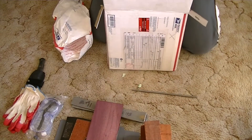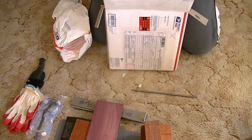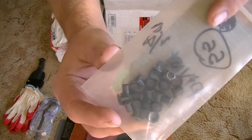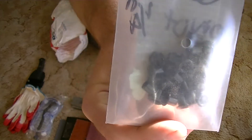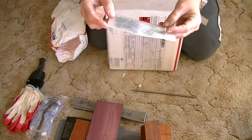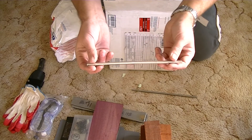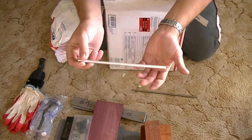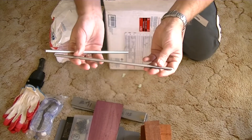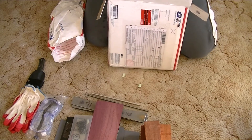Wow, you are too generous my friend. He sent me a complete care package for making knives. We've got rivets — and some pin material. It feels like aluminium. Excellent. Another one there as well. Holy smokes brother, seriously — far beyond.